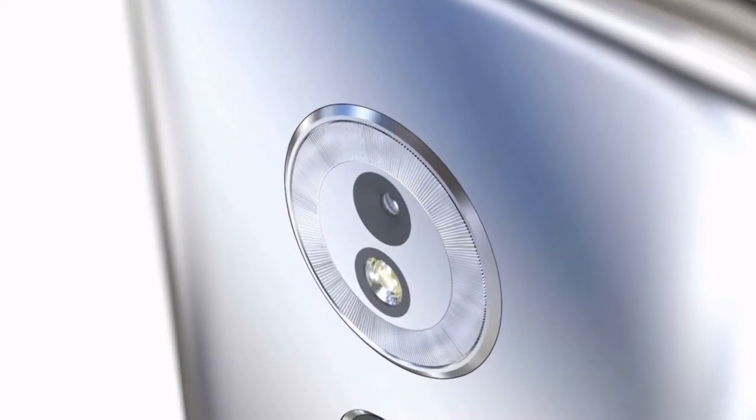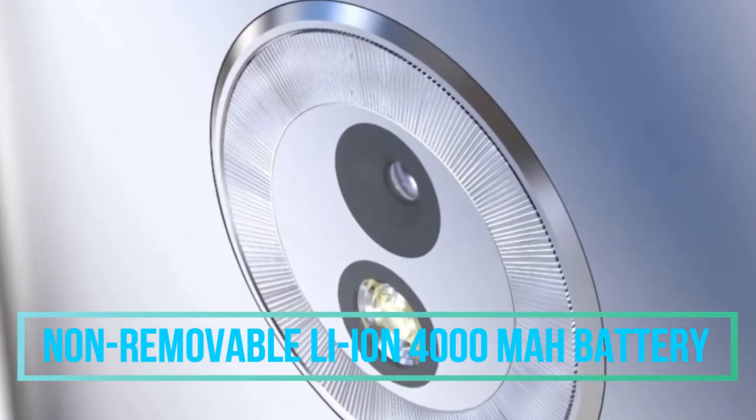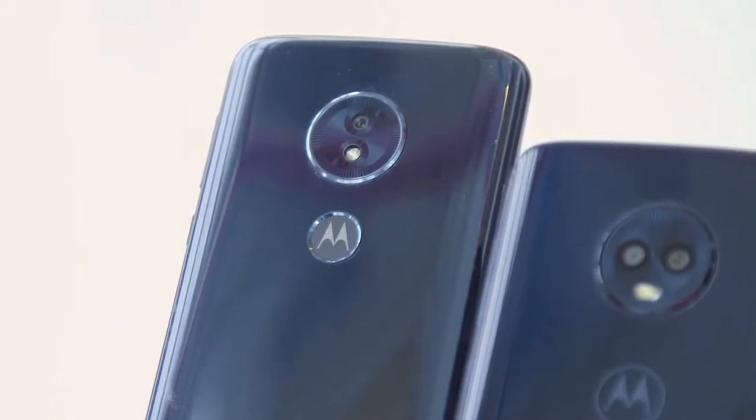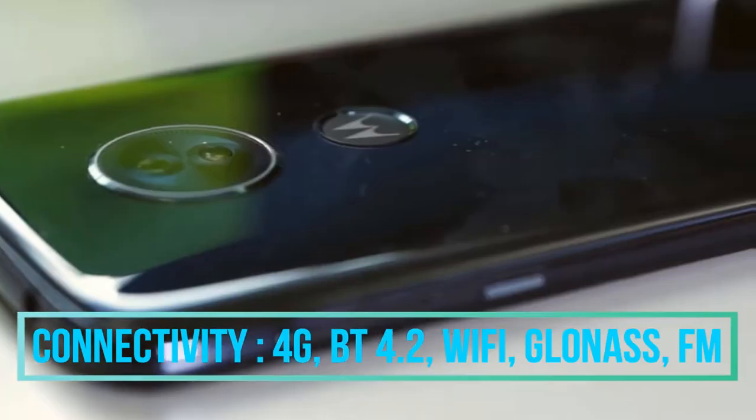The battery of this phone is a 4000 mAh non-removable lithium-ion battery, which can last for an entire day under very heavy usage. Connectivity features include 4G, Bluetooth 4.2, dual-band Wi-Fi, Wi-Fi Direct, and GLONASS with FM radio.